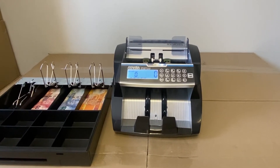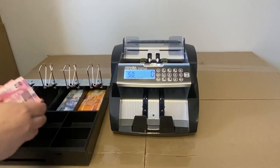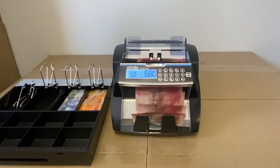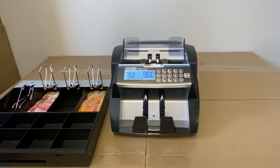It's giving you the total and it'll give you the accumulated total at the end for each denomination.